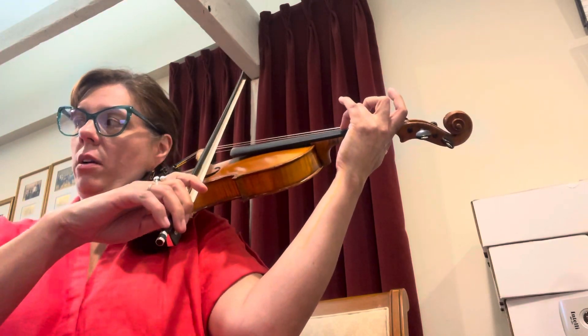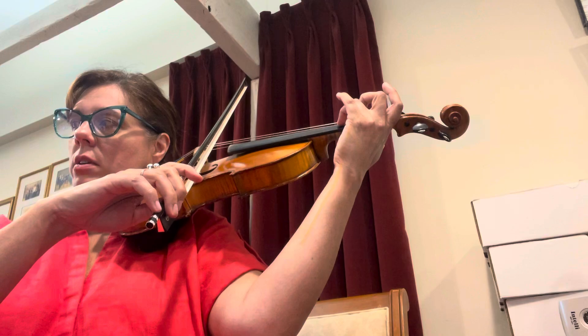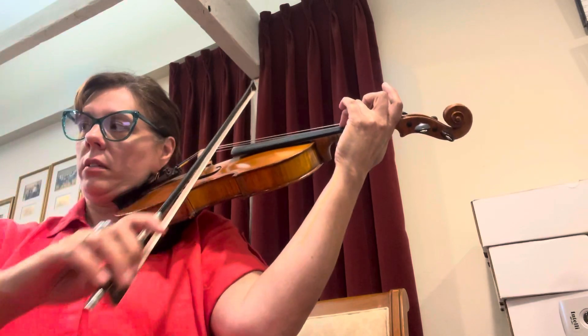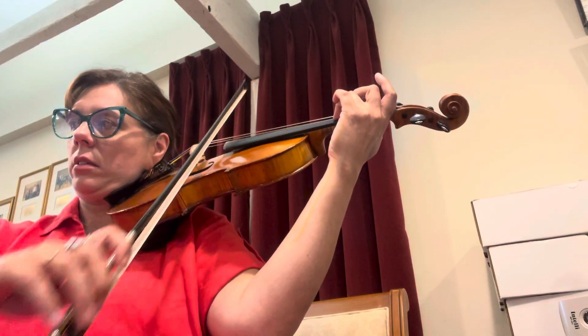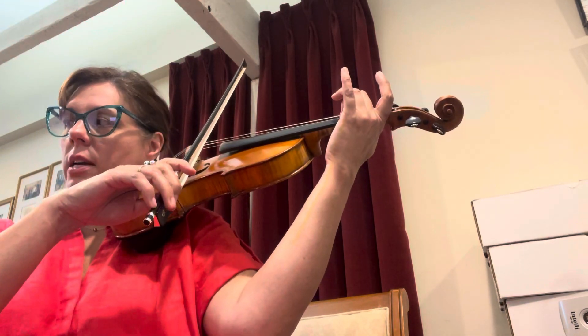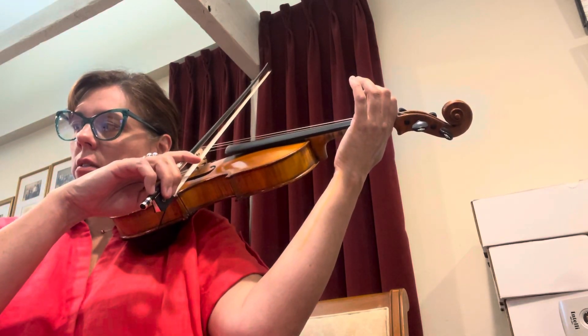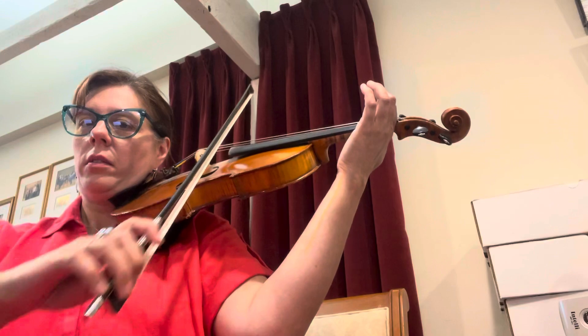Set three alone on A, roll your bow over to A, ready. Two alone with a straight line. One alone. Zero.